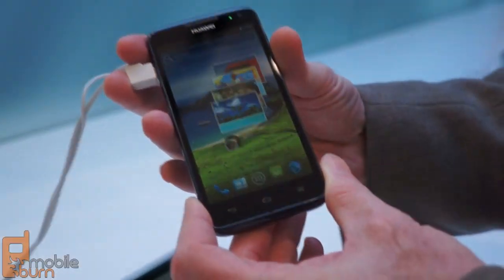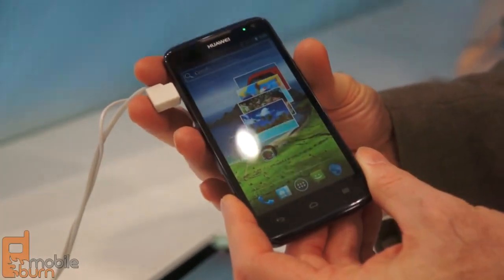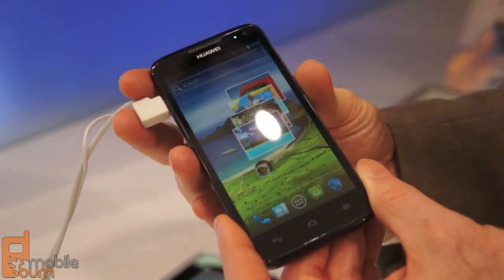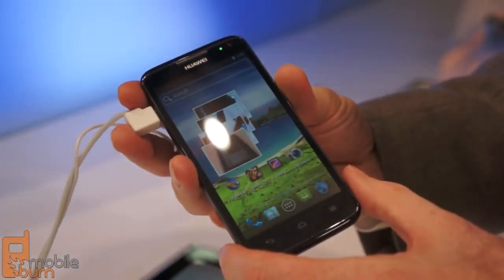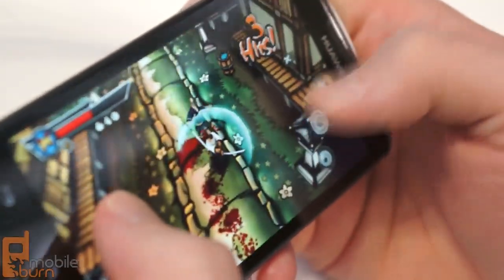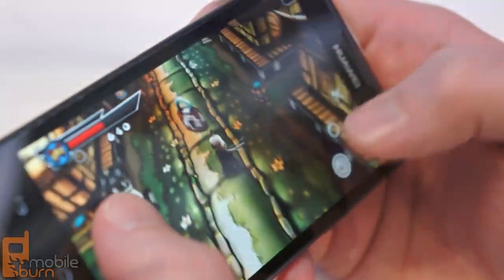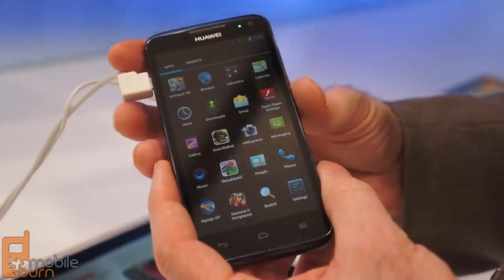We're taking a look at the new Huawei Ascend D-Quad. It's a quad-core device. It has either 1.2 GHz or 1.5 GHz clock speed, depending on the carrier configuration. Other features include a large, beautiful 4.5-inch 720p resolution IPS display — that's 1280 by 720 pixels for 720p HD viewing — 8 GB of internal storage built-in, as well as a gigabyte of RAM backing up the processor.